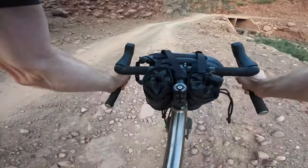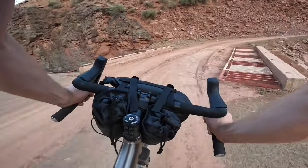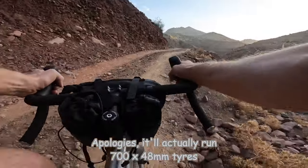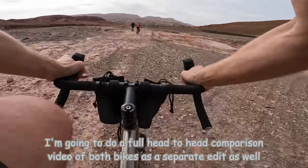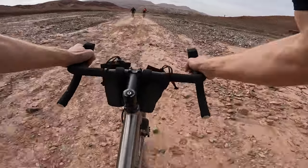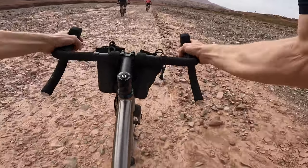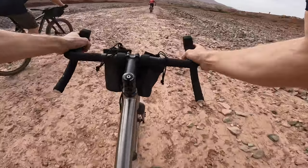If you want more tyre volume you can run 650b in it, and you're talking well over 50mm, whereas it'll run 47mm with 700c sizing. I put a bit more pressure in after yesterday — felt the rim a couple of times — so it's not as easy on my wrists but less nerve-wracking over the rocks.